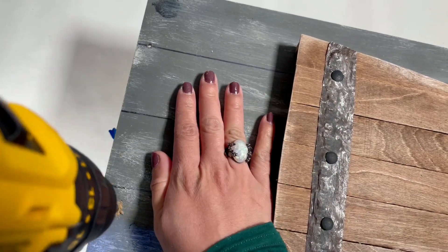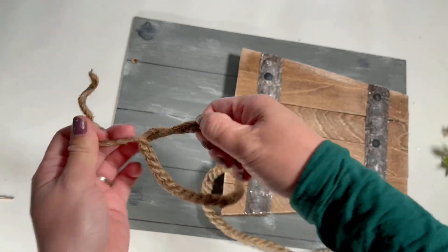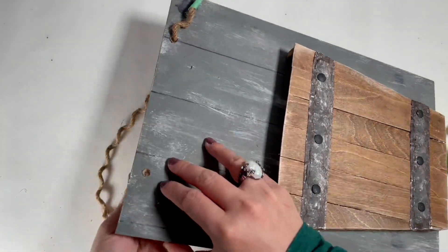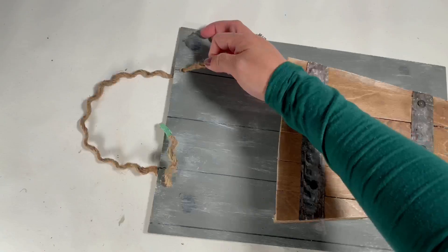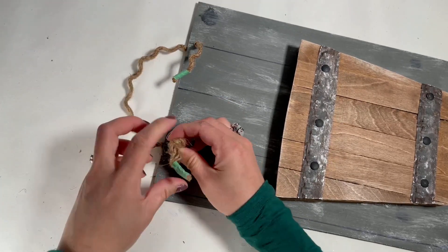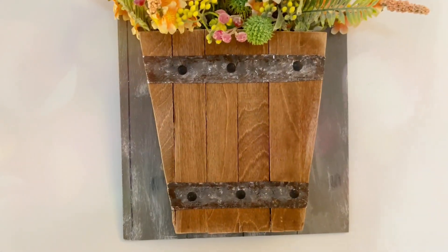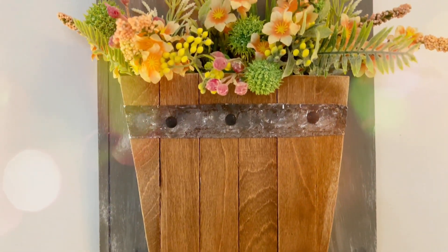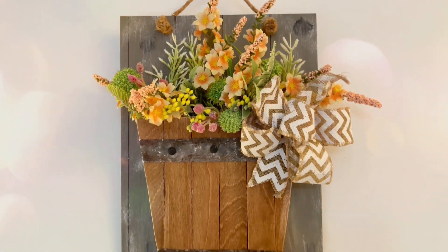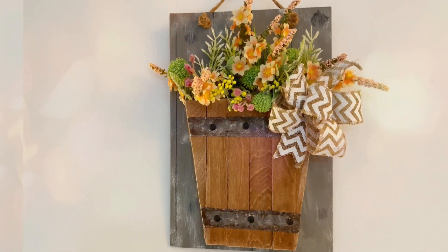I made the hole bigger using a drill, then I have this nautical rope from Dollar Tree. I put the nautical rope through the hole and tied two knots. Then I arranged some flowers and greenery that I got from Dollar Tree. Tada — here is our DIY! I really love how it turned out. You can also add a bow like this. So what do you think — do you like it with the bow or without?